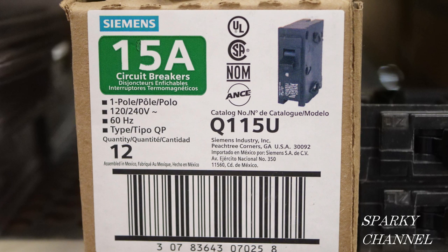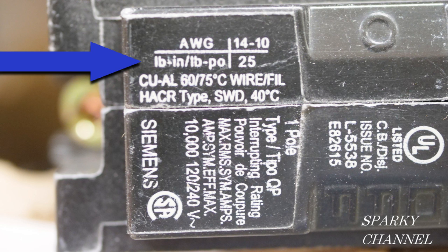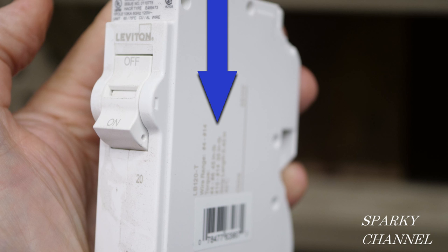Here we have a Siemens 15-amp single pole and you will find the torquing values right here. For 14 to 10 AWG it is 25 pound inches.